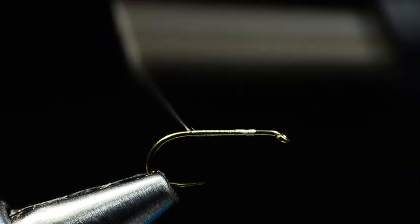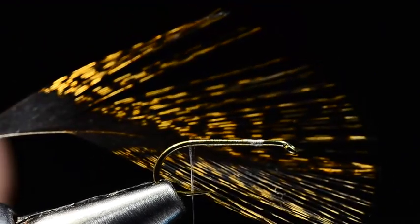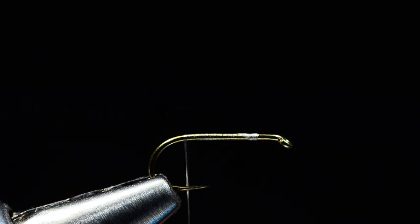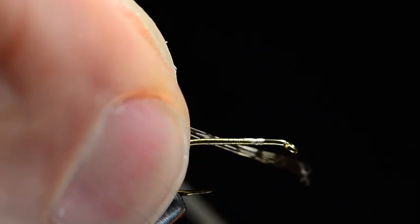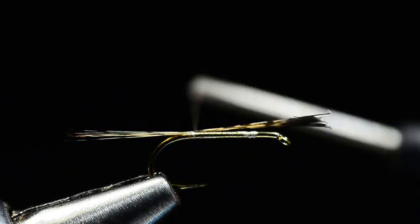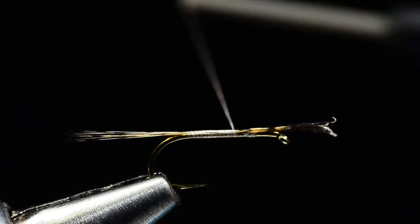So I'm going to start that thread just a couple eye lengths back from the hook eye, and I'm going to come all the way back to the bend. And at the bend, true to most of these competition flies, I'm going to use Coq de Leon — a rooster saddle feather — for the tail. So I'm going to take a clump of, on a size 16, maybe 10 or 12 fibers, and I want to pull those out so that their tips become even. I'll pull those off the feather and tie these in at the bend. I'm shooting for about a shank length long. So about a shank length long on that tail. And I'll wrap forward over those butt ends right back up to where I started the thread, and I'll trim those butt ends out.